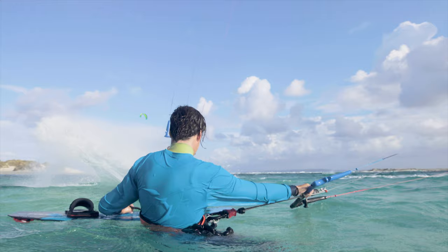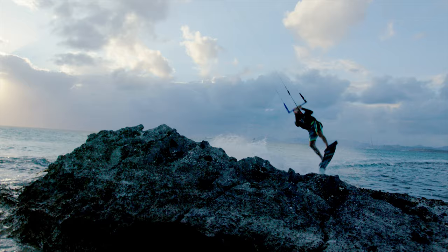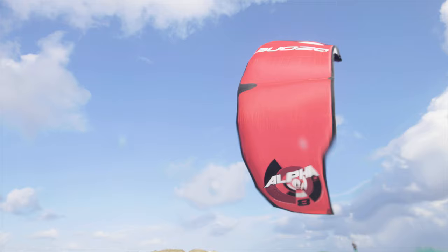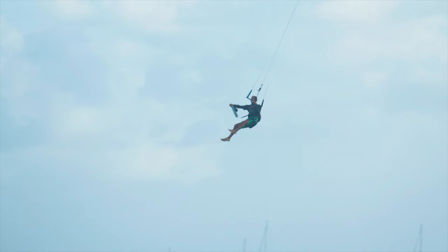The lightweight design translates to incredible low-end performance, making the Alpha an excellent choice not only for light wind free riding, but also for the expanding free ride hydrofoil scene in almost any wind strength.